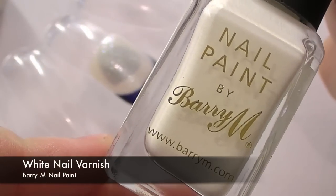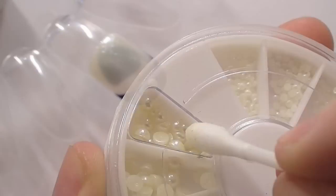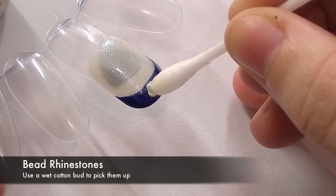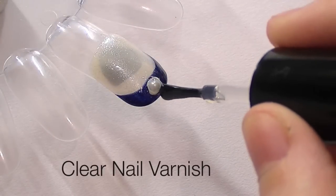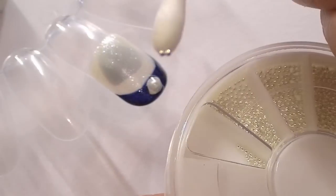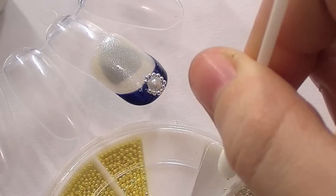Taking a white nail varnish, place a tiny dot right at the end of the nail — don't apply too much, just a little bit. Then taking a pole rhinestone, using a wet cotton bud to pick it up, press it down just so that the white spills out from underneath the edges. To make sure the rhinestones really stick, surround it with clear nail varnish, then place really small silver beads around the rhinestone.